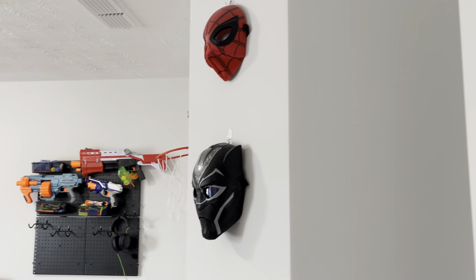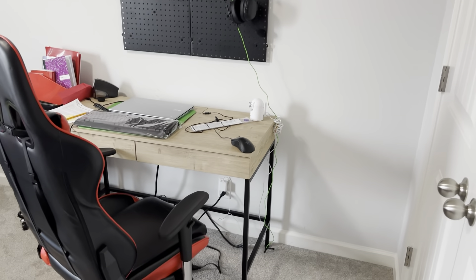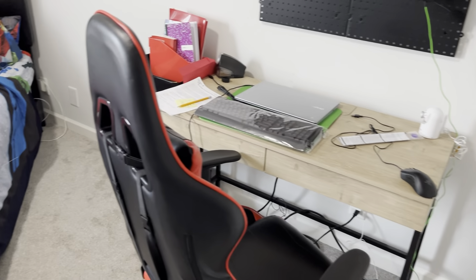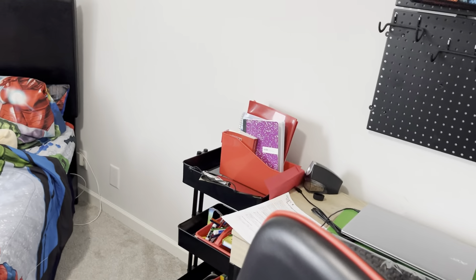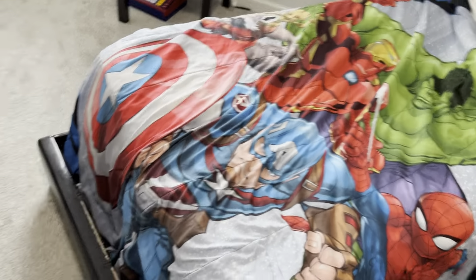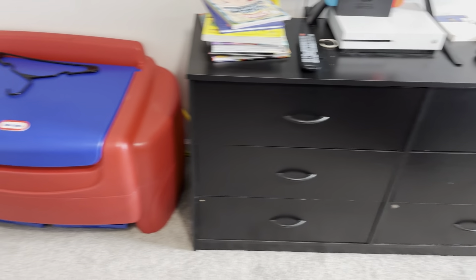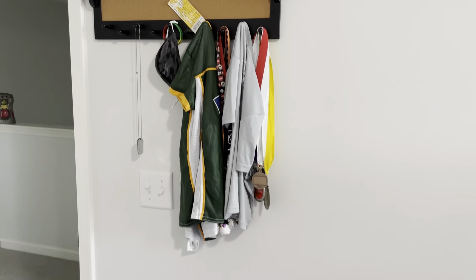Hello everyone and welcome. Today we are switching it up a little bit as I am showing you my son's bedroom makeover tour. He's turning 10 years old and we are doing a little room decor revamp. So I'm so excited to show it to you. Stay tuned.